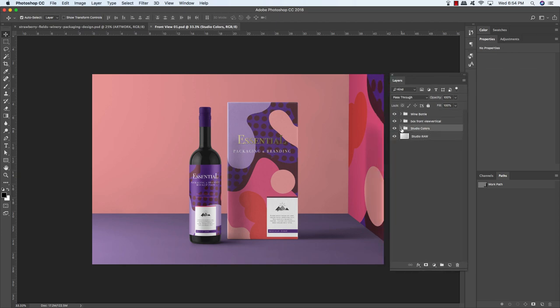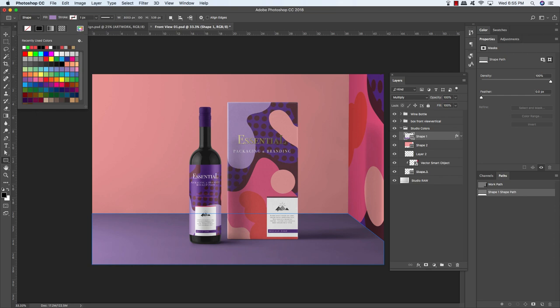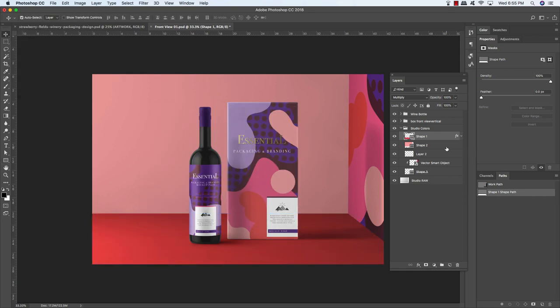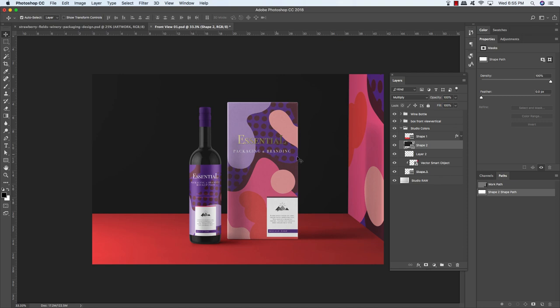Open the Studio Colors folder. Inside you'll find a couple of shapes — select Shape 1, which is the floor. Press U, come up to the fill color, click on the color picker, and enter the hex value FA4B4C, then press Return to change the floor color. Now select Shape 2, press U, come up to the fill color, click the color picker, and change it to 212020 for a nice dark gray background.